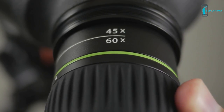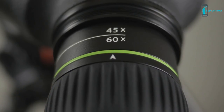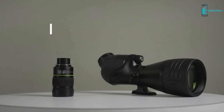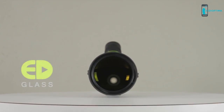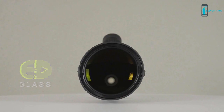The Endeavor 65A comes with a 65mm objective lens and angled eyepiece with 15-45x zoom magnification, whereas the 82A has an 82mm objective and an impressive 20-60x zoom eyepiece magnification. Their optical systems employ extra-low dispersion glass to ensure accurate color rendition and virtually eliminate color fringing.